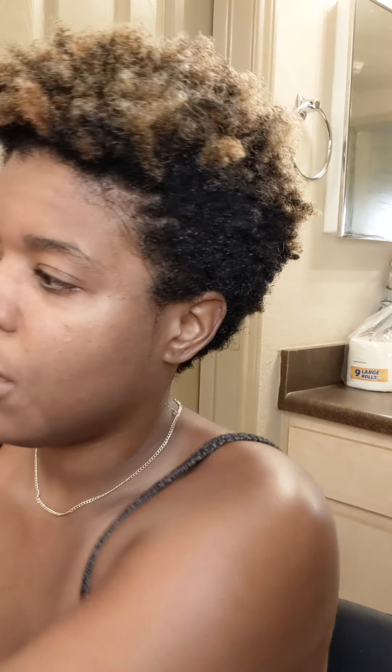Here is my freshly washed and somewhat detangled hair. I'm gonna add a leave-in conditioner — not gonna use a lot, just this much. The only reason I'm using a leave-in conditioner is because of my bleached ends. I need to keep it moisturized, so I just massage it into my hair.